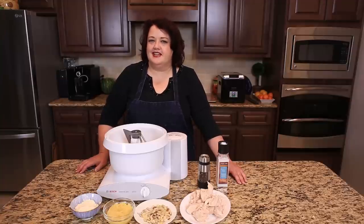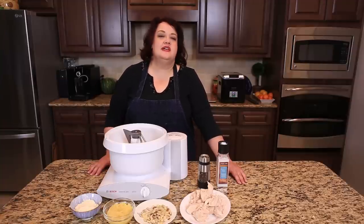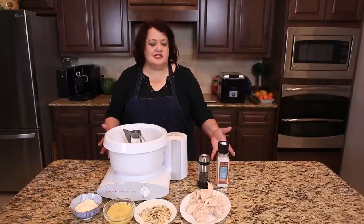Have you ever tried Jason's Deli Chicken Salad? It is a wonderful chicken salad and it's kind of unusual since it has pineapple and almonds in it, so we're going to go ahead and make this. This is really easy to do.